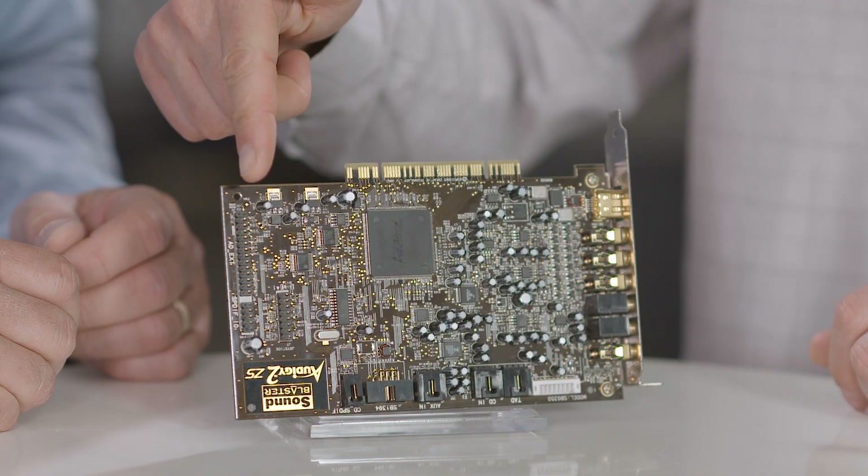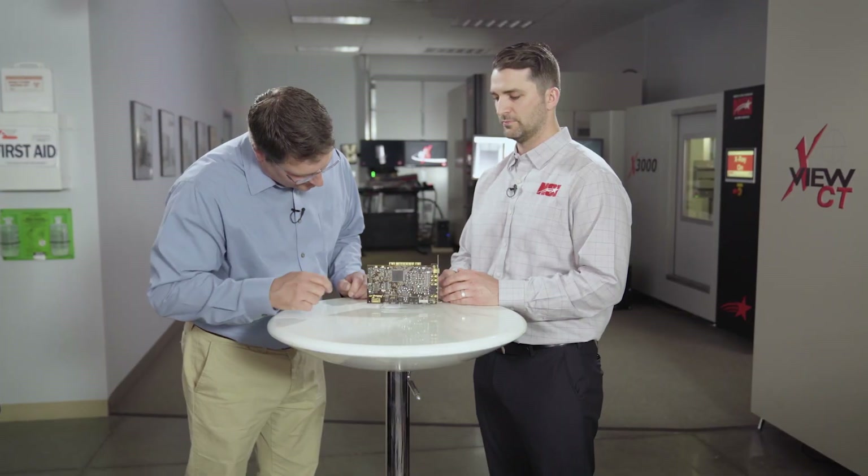Do you have an area of focus for this part? Yes, we do — it's somewhere in this area here. We'll do a 3D scan to see it from all angles, and we'll use the X3000, which is a good fit for the size of this part. That way we can take a closer look to see what's really going on. Let's do it.